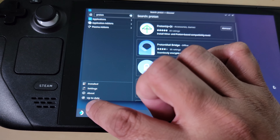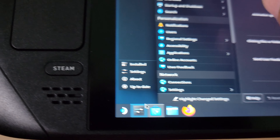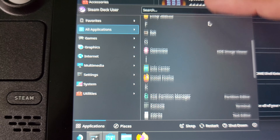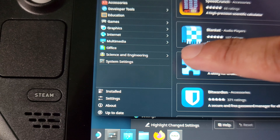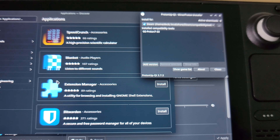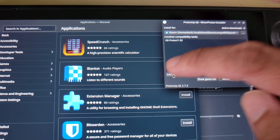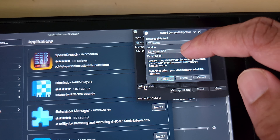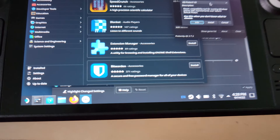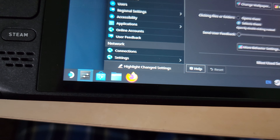Launch the ProtonUpQT app. When you launch it, this is basically GE Proton. You want to add a version — once you add it, a drop-down menu comes up and you want to install the latest version. I have version 7-33 at the time of this recording. Once you get that installed, you should be good. Then go back to Steam mode.